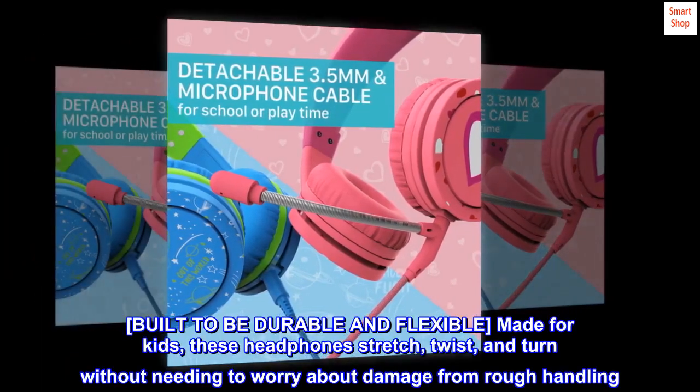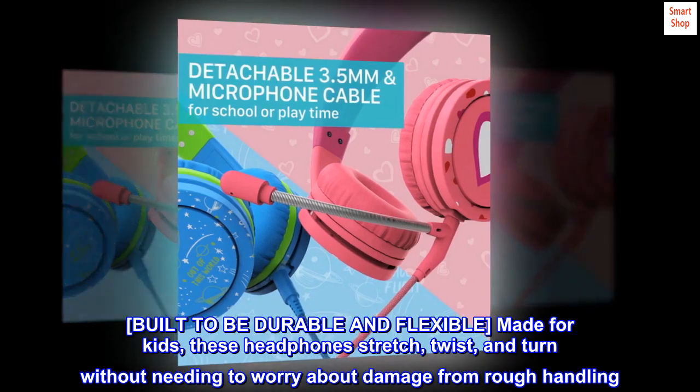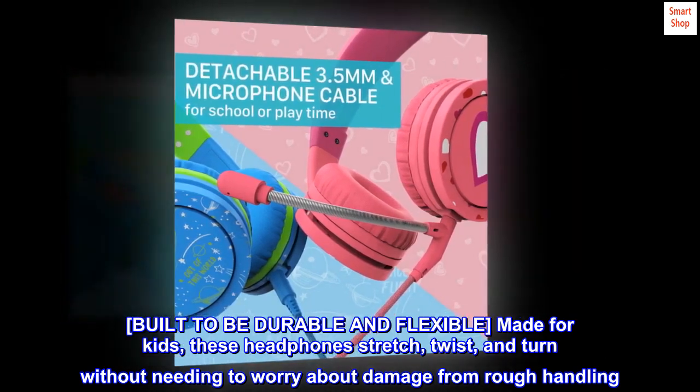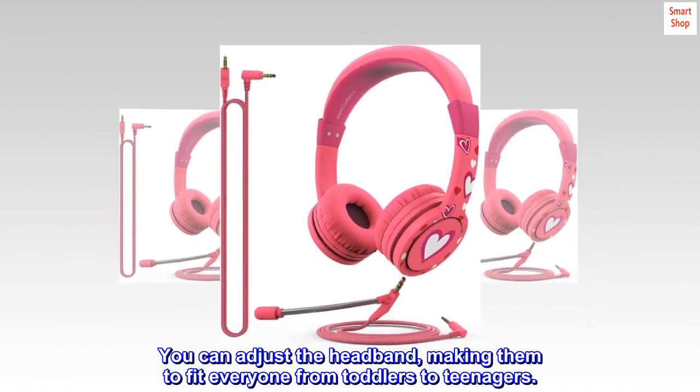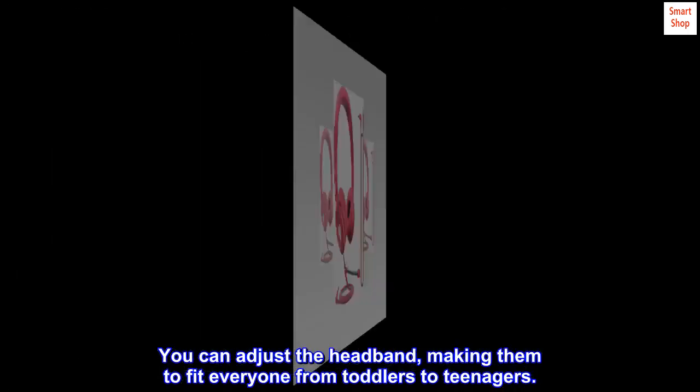Built to be durable and flexible, made for kids, these headphones stretch, twist, and turn without needing to worry about damage from rough handling. You can adjust the headband, making them fit everyone from toddlers to teenagers.